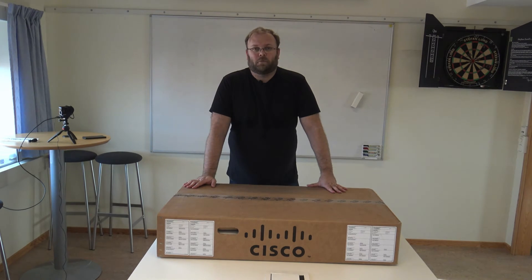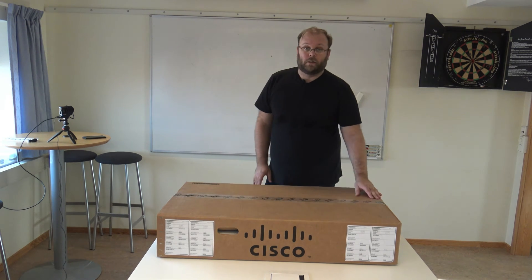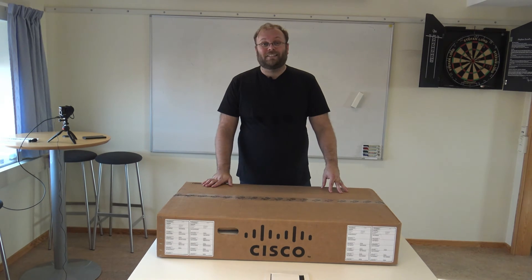Hi, my name is Magnus and welcome to my channel. Today we're going to unbox the Cisco APIC L3, so the large one. APIC is used as a controller server for Cisco ACI, and ACI is the new data center fabric from Cisco to replace fabric path. Let's start.